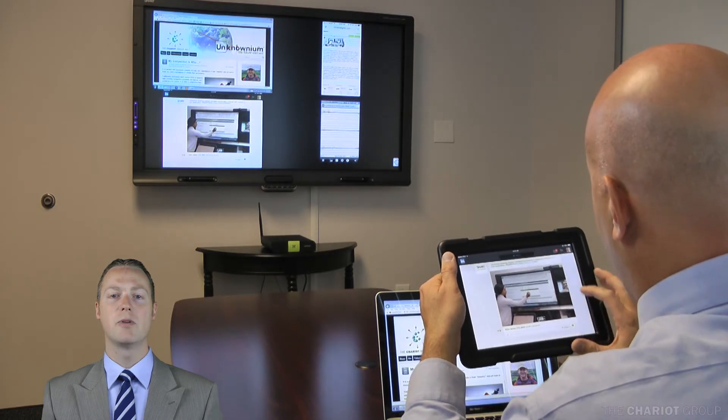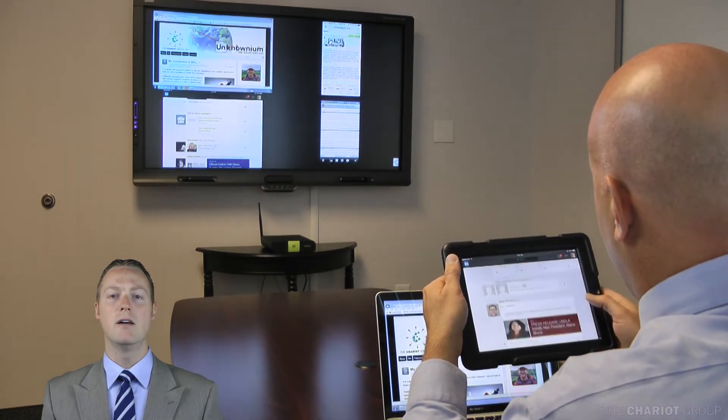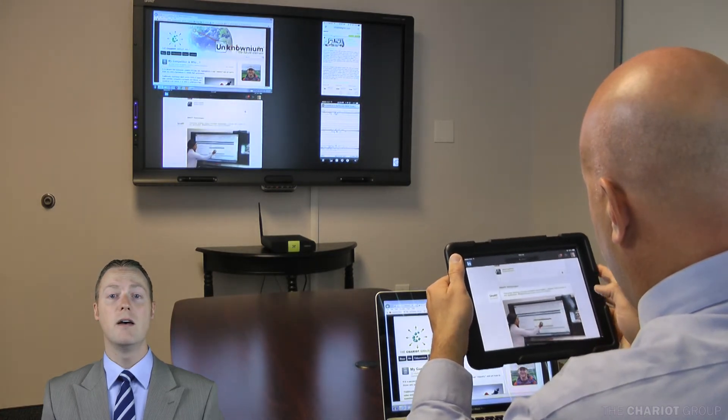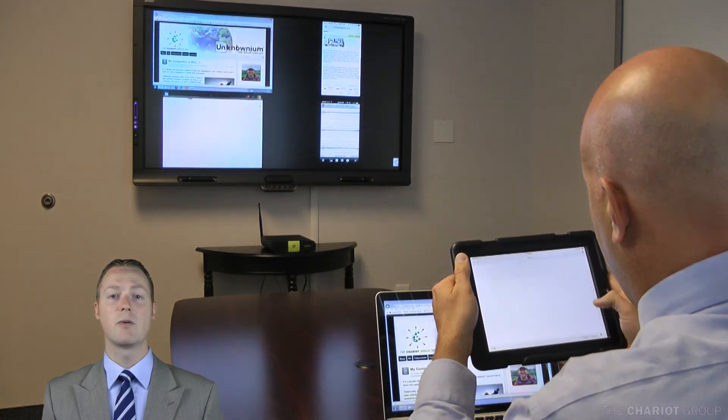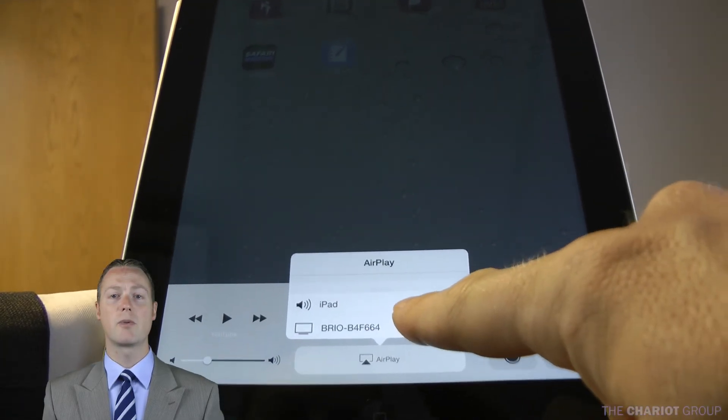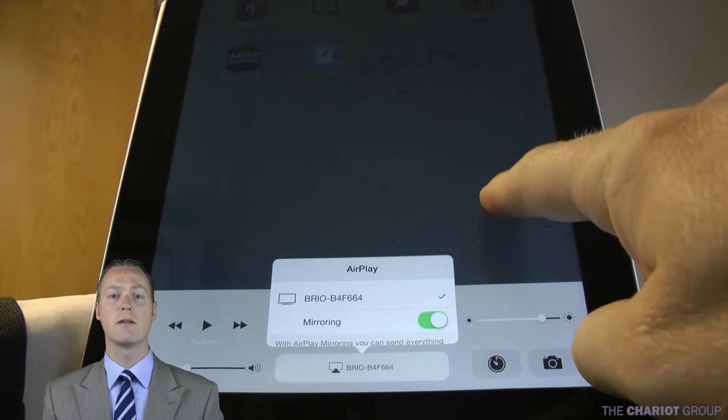Brio allows up to five people to share simultaneously — no more lost time switching from one person's device to another. And the best part is, many of these devices can connect without any complicated downloads. The built-in AirPlay or network projector will get you sharing quickly and without hassle.